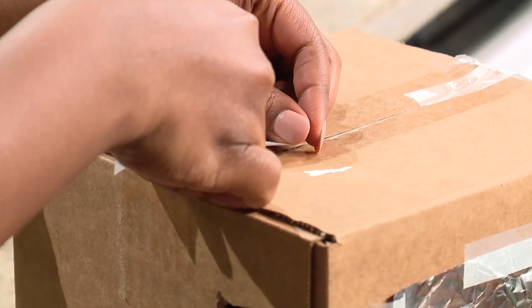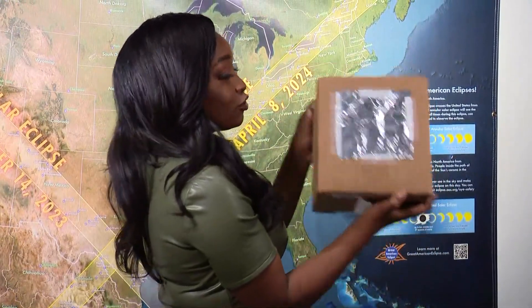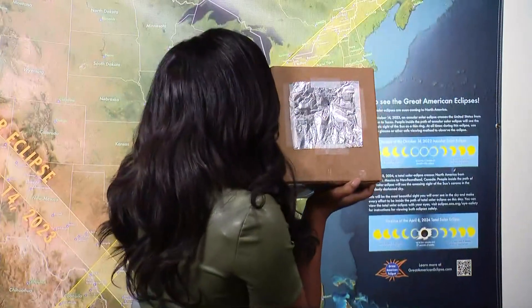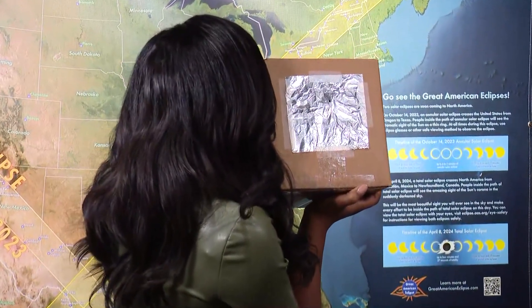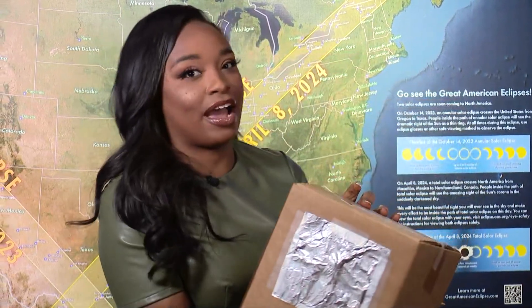It has to be positioned so that you can look through it and see your projection screen inside the box. This is my finished projector — it only took me a couple of minutes to build. Here's how it works: let's say the sun is right here where the camera is. I would face the tinfoil towards the sun, and I would put my eye here on the side to look inside at the paper, which is the projection screen. You'll see the light of the sun slowly be covered up by the moon as it happens. Remember, if you're going to use this, you have to turn your back to the sun — don't look directly at the sun. This is the only safe way to view without glasses.